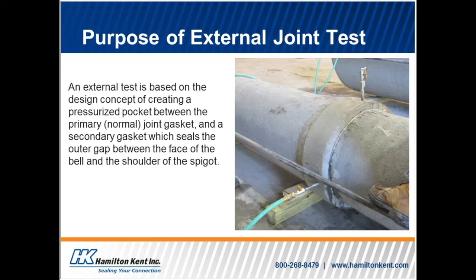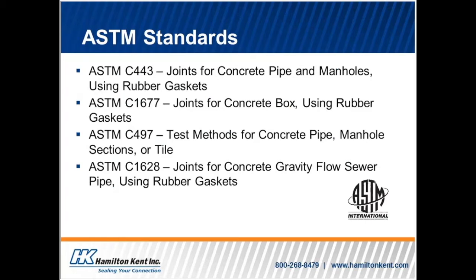Now we will cover the purpose of an external joint test. An external test is based on the design concept of creating a pressurized pocket between the primary or normal joint gasket and a secondary gasket, which seals the outer gap between the face of the bell and spigot.